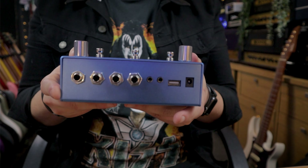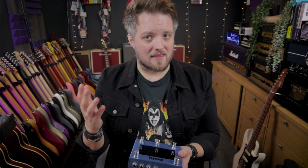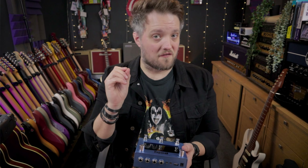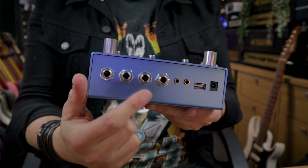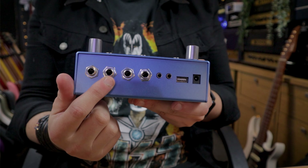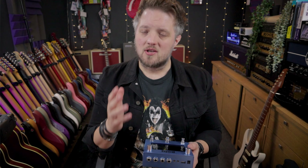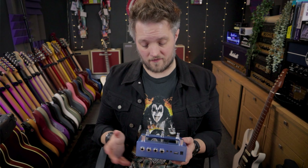Connecting this thing up, we have a lot of different options as well. There are four jacks — you'd easily think that means stereo in and out, but it's actually four in and out because each of these jacks is a stereo TRS jack. So this is input one and two, this is input three and four, output one and two, output three and four. We can basically connect four different sources and send to four different sources.